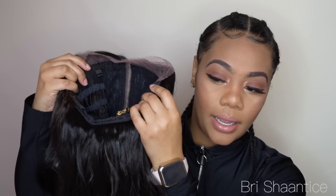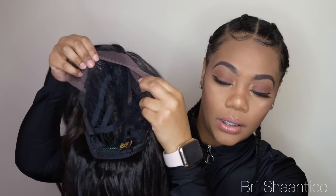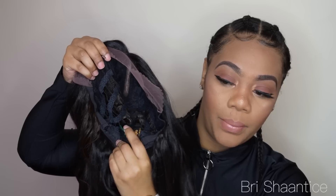This is what the unit looks like. It has the lace there, and it looks like there are two combs in the front for security and one in the back, and also some adjustable straps as well.